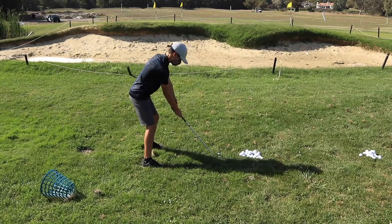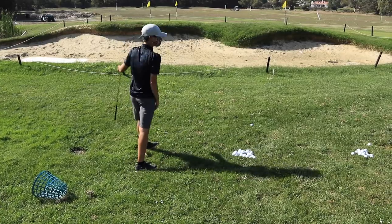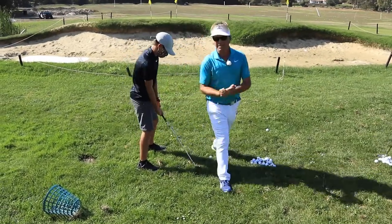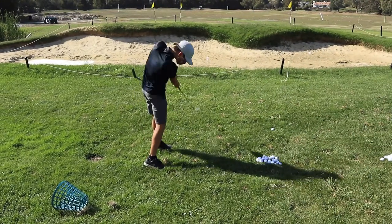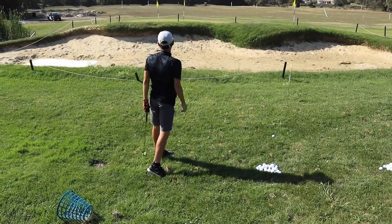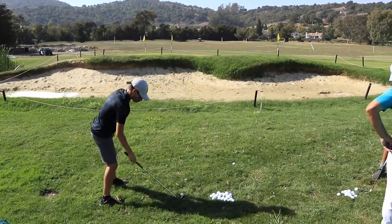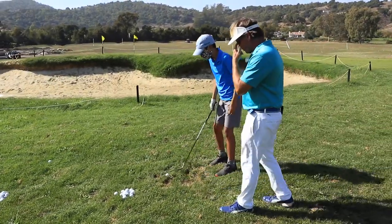It hit the flag. Did it go in? Probably not. Feel that sound. Good job, Demo — you already hit the pin once. Love it. Filly flop going on.